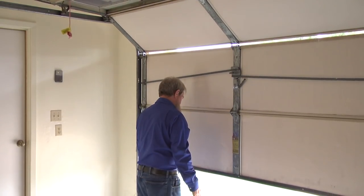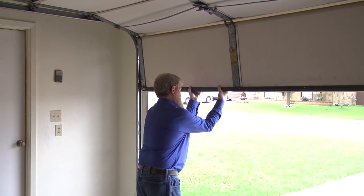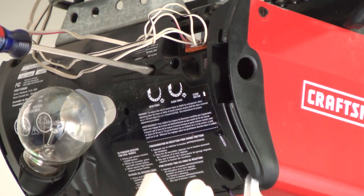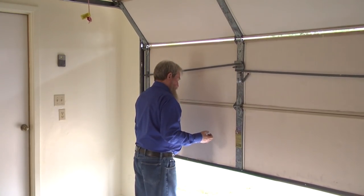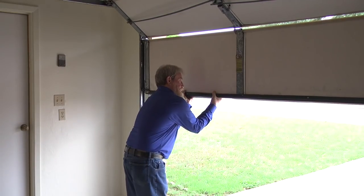Just like with downforce, be sure to test the upforce setting for safety. Stop the door with your hand when it's halfway up to make sure the upforce isn't excessive. Continue making small adjustments until the door opens completely on its own and you can stop the door by hand halfway up its travel.